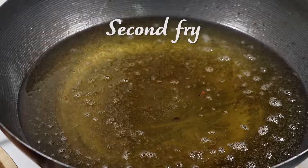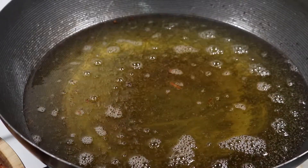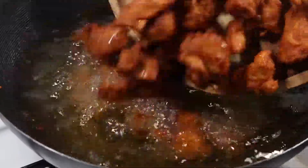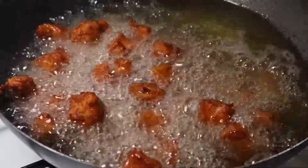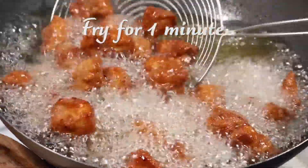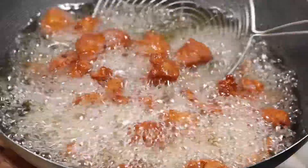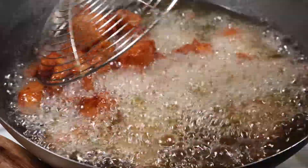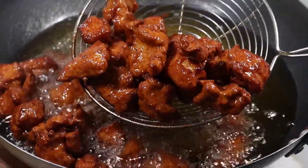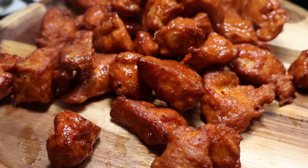To fry the second time, the oil needs to be well heated, so the heat should be around medium-high. Wait until the oil gets properly hot. The oil is hot — add in all the fried meat. Now straight away start turning them over so as not to burn and to make it crispy evenly. Fry for one minute, adjusting the heat as needed. Transfer into a plate. It became very crispy — can you hear the sound?